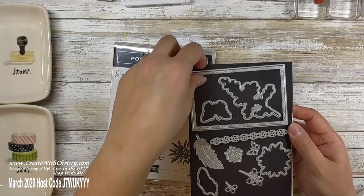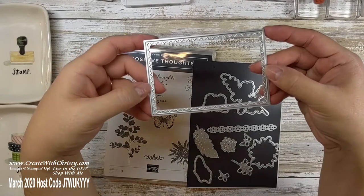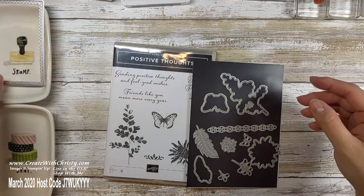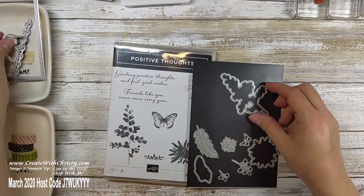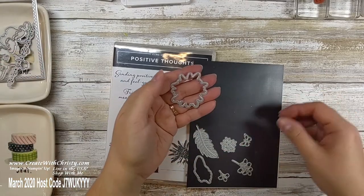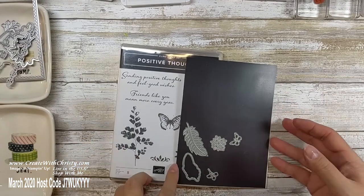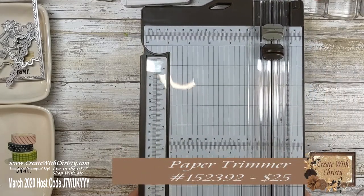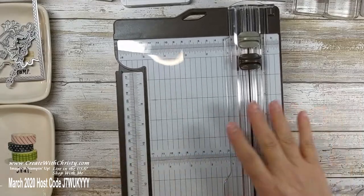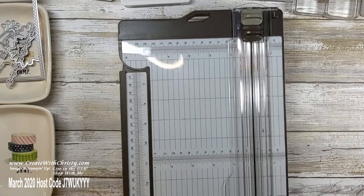The dies I'm going to be using: this rectangle piece — I love it because it actually embosses too. I'll show you that in a bit. You need this border die, the butterfly, the leaves, the big flower, and this one here. As you can see, I'm almost using all the dies. You also need your paper trimmer with a scoring tool. If you don't have one with a scoring tool, our Simply Scored scoring tool will work too.